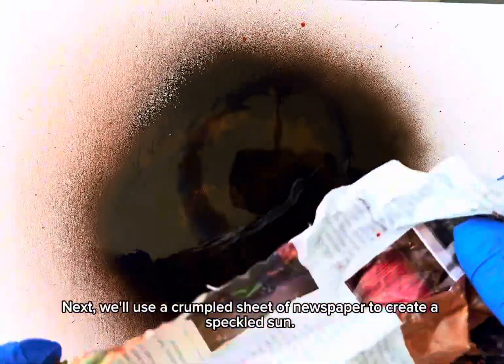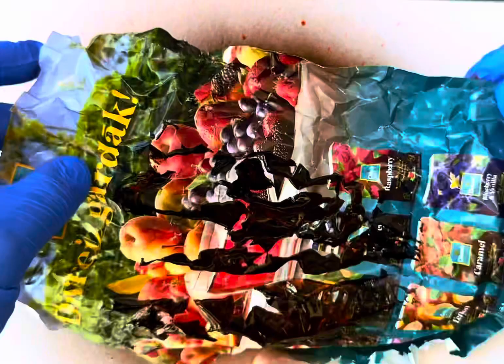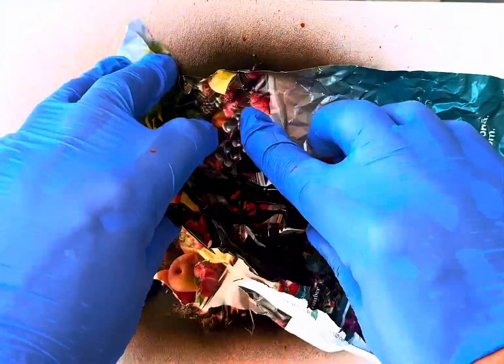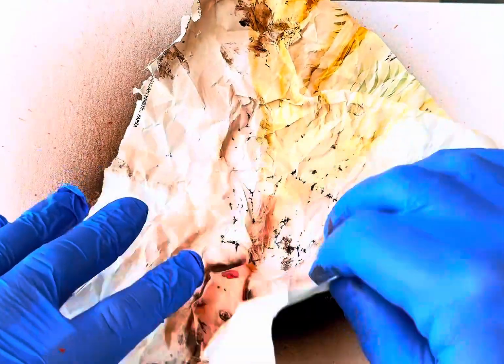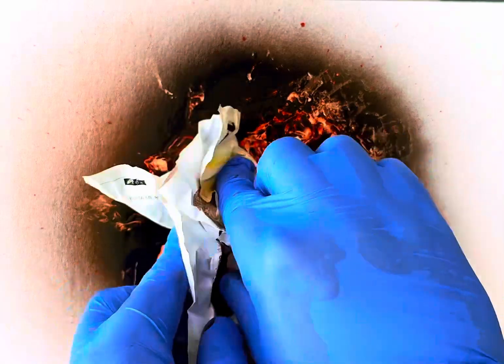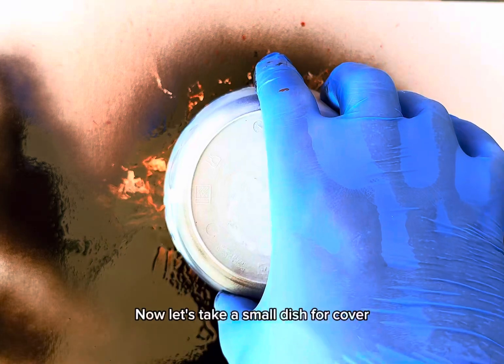Next, we'll use a crumpled sheet of newspaper to create a speckled sun. Now, let's take a small dish for cover.